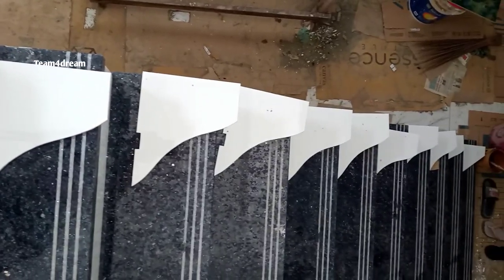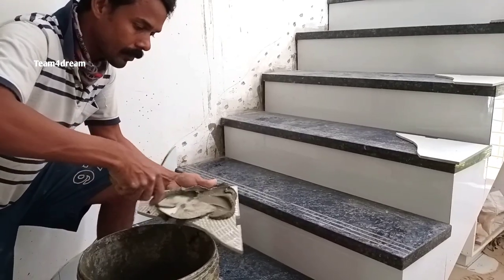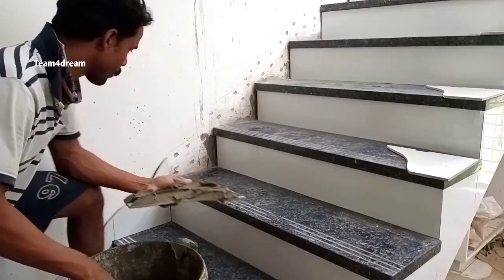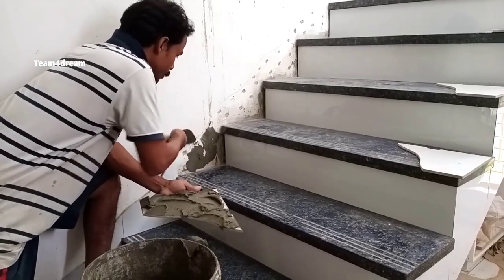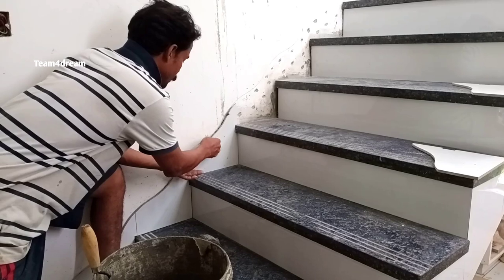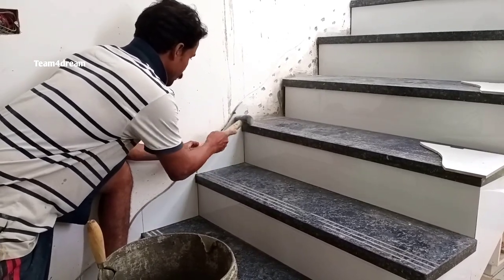We have to buy a tile bond. We have to use a tile bond like this. We will use a chip. The tile is the tile bond. Now we have to use a tile bond — we have to use a grip. I will take a break from my first time and continue.